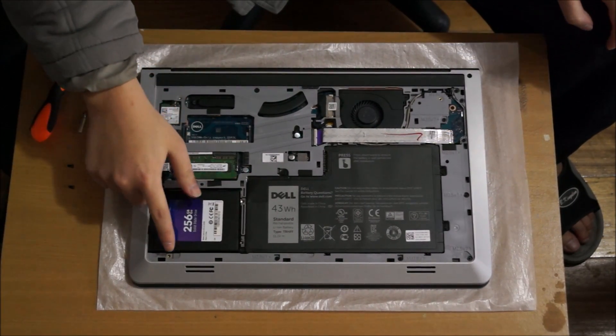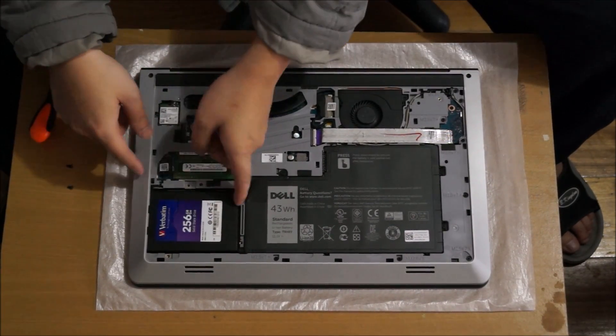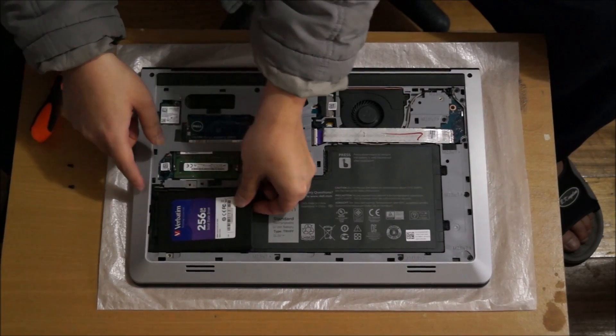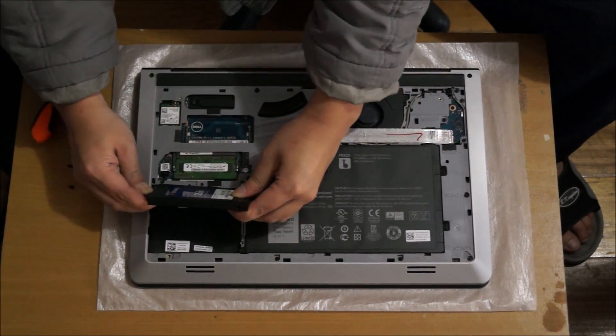Now to remove the hard drive. There are actually four screws holding the hard drive down. There's a hard drive cage — you have to remove that, then take your hard drive out and pull out the cable.